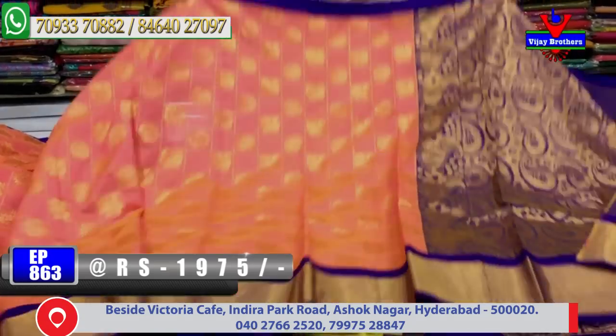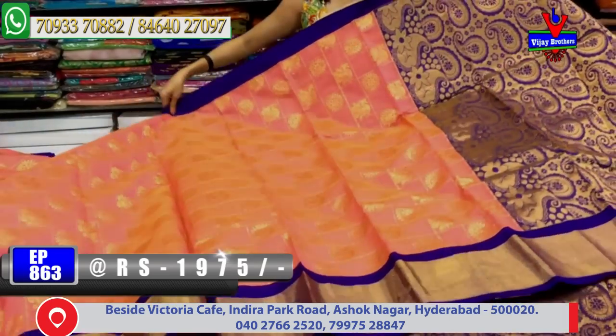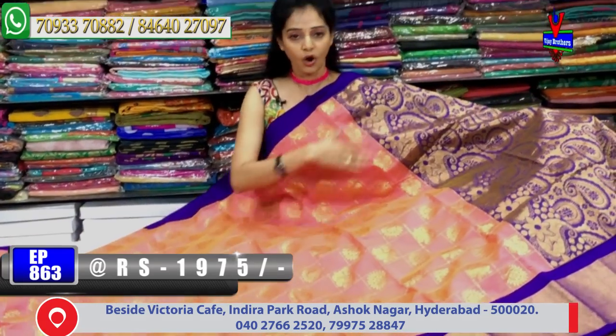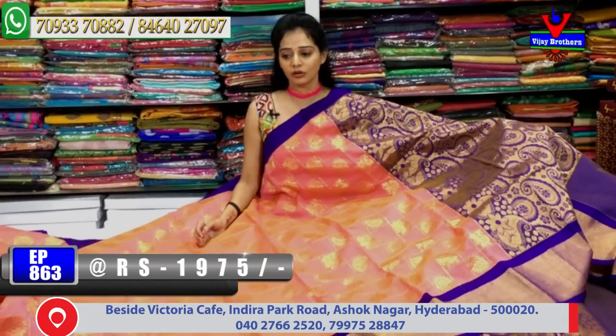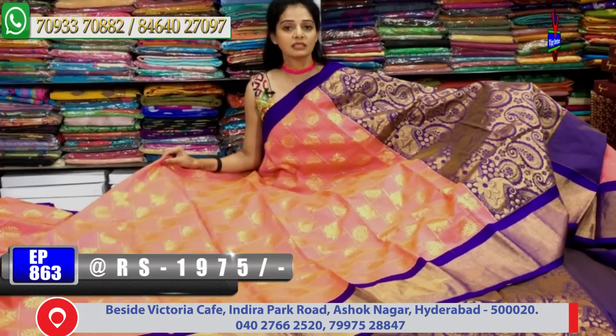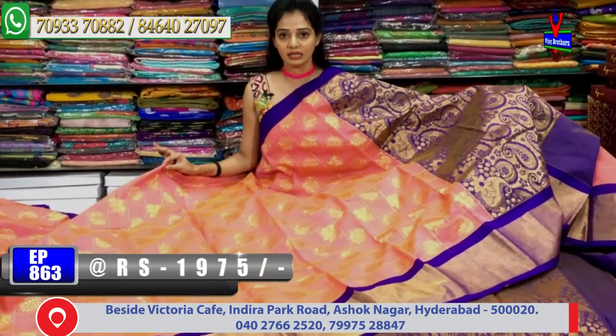The cost of this saree is only 1,975 Rs. Overall, the dress is not just look-wise — it is very classy and very nice. The dress is very dignified.